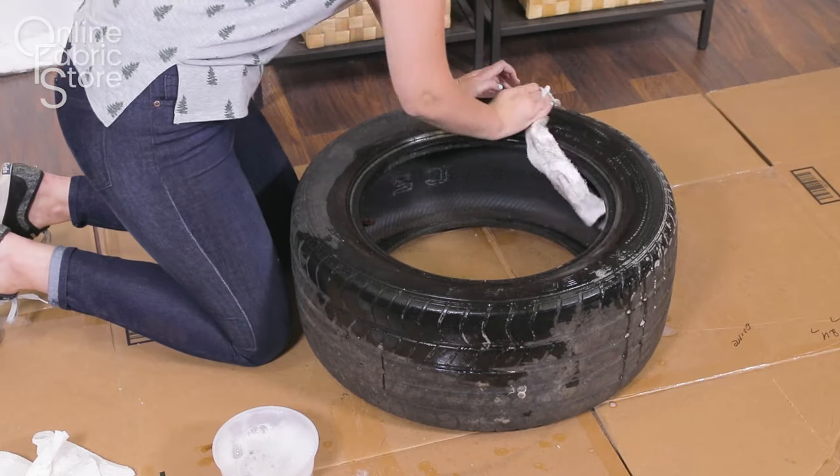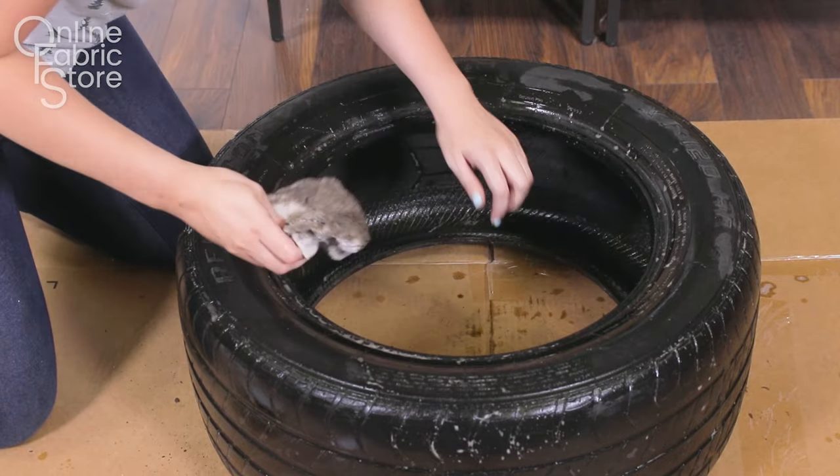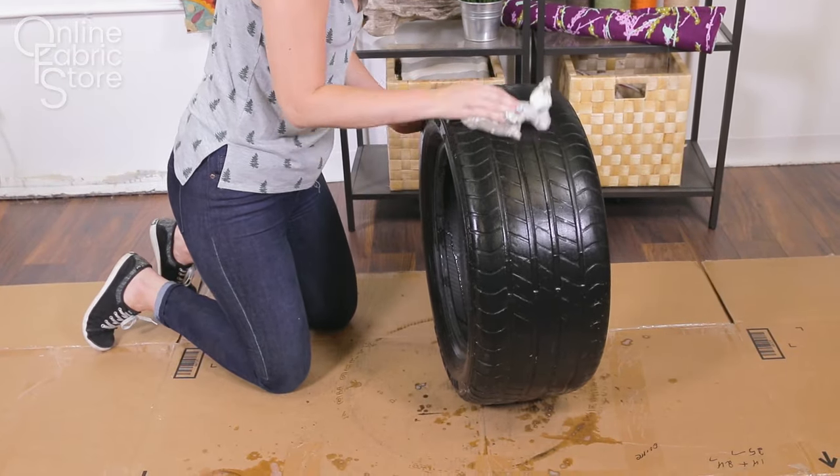The first thing you're going to want to do is clean your tire. It doesn't have to be perfect but chances are your tire is gross. So get some soapy water and give it a good wipe down.